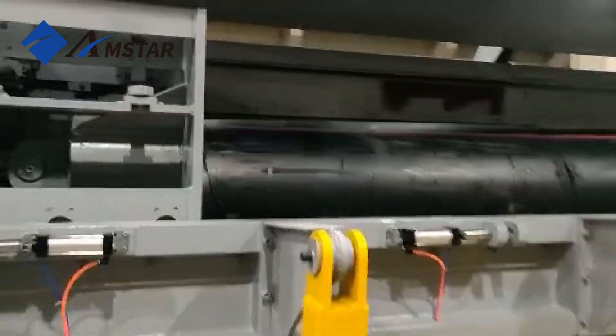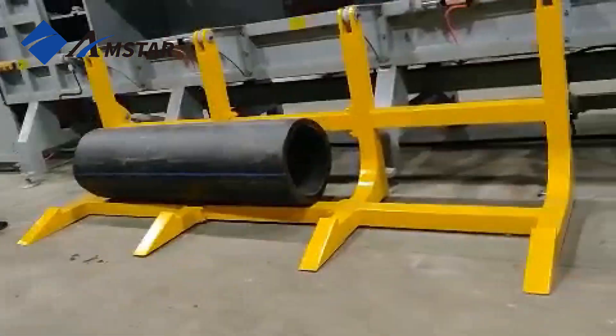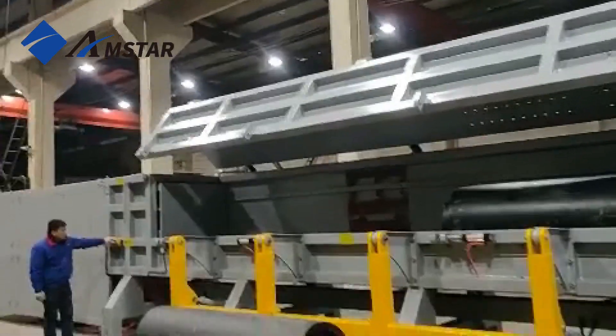As pipes enter through the feeding hopper, the rotating blades pull them in, slicing them into smaller sections. The size of the shredded material depends on the gap between the blades, which can be adjusted to get the desired output.